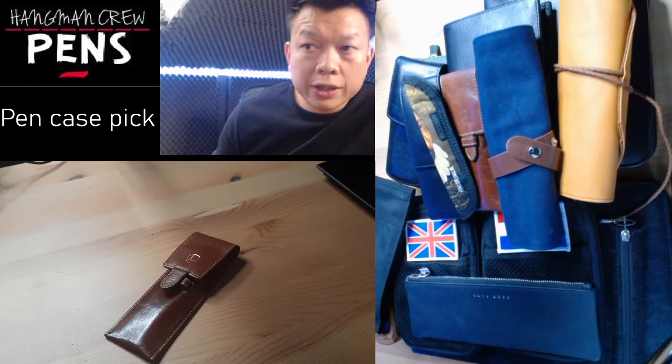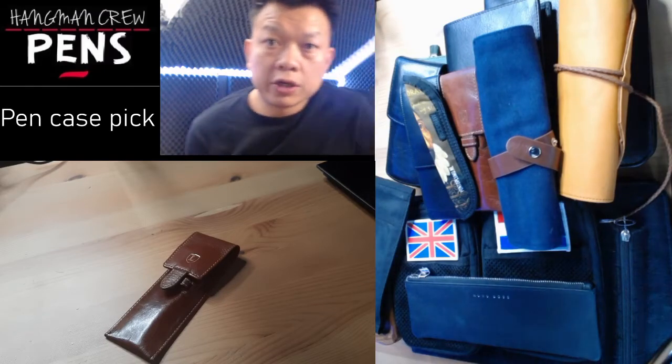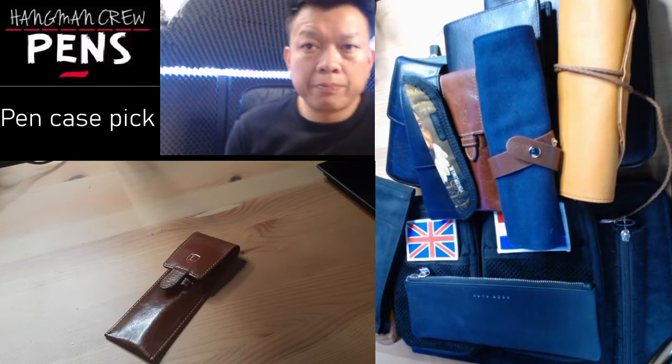Hello and welcome to another episode. Today I'm going to be talking about pen cases.